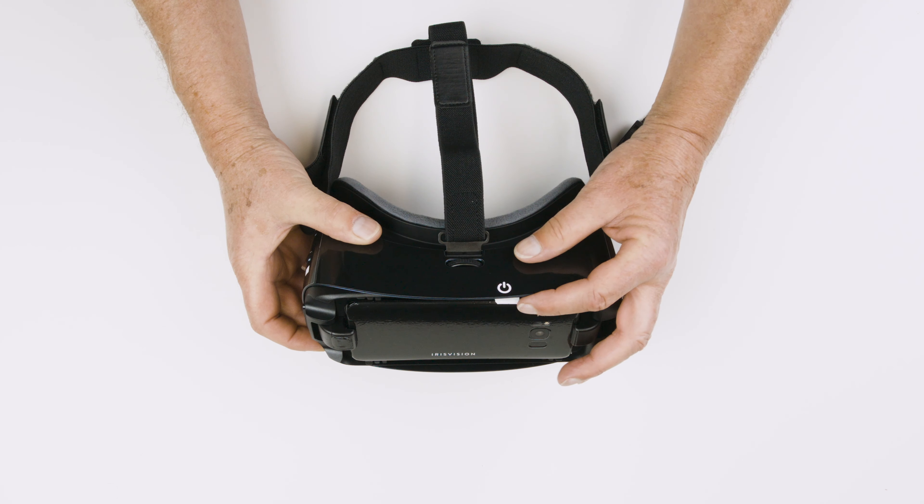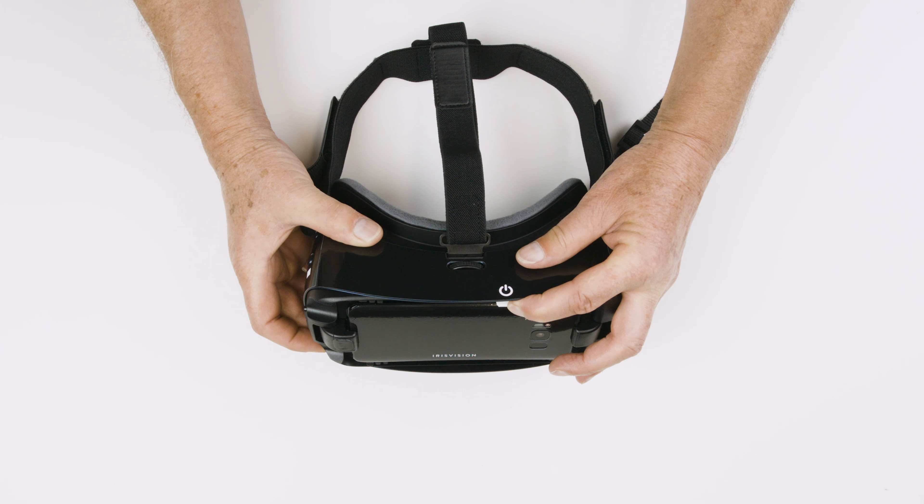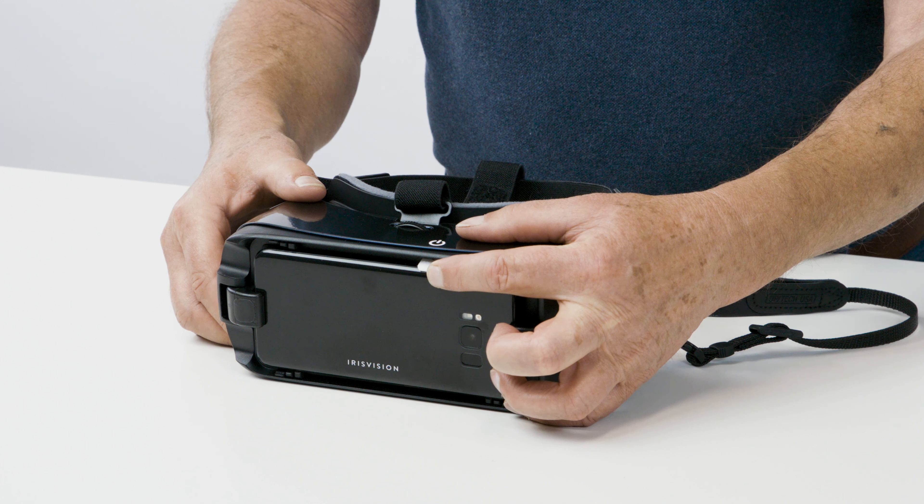To power off the device, hold down the white power tab for seven seconds until it beeps three times.